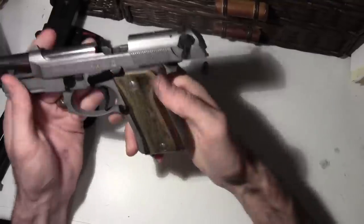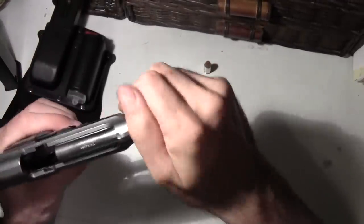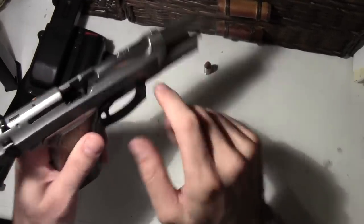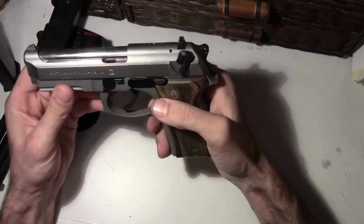I love this gun. I got that barrel polished compared to the rest of the finish here. And with the grips, it just looks really, really nice.